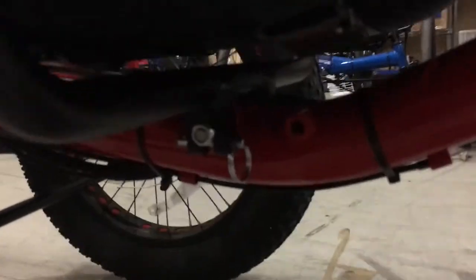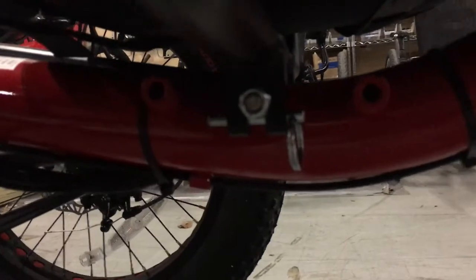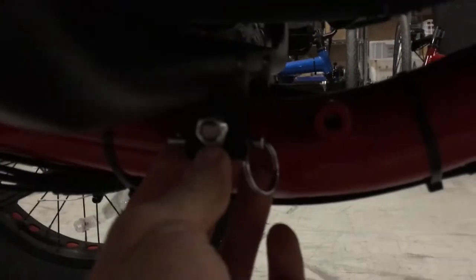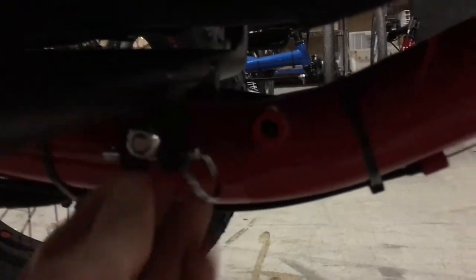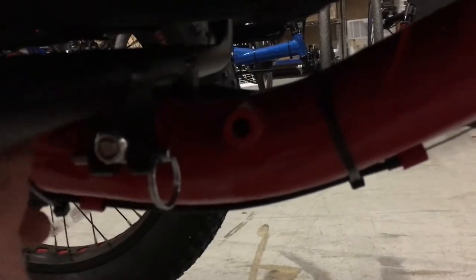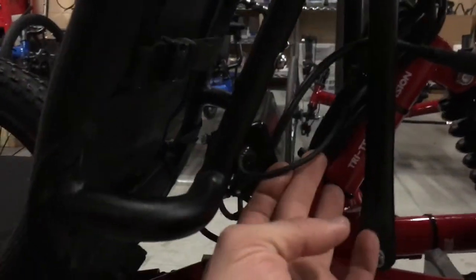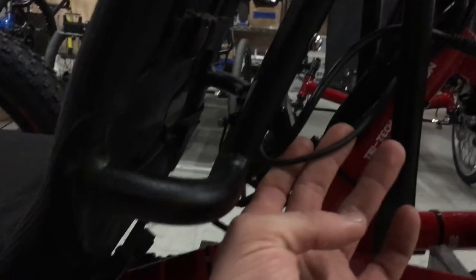The second place you can make an adjustment is the seat. You can see there are three spots for the seat, and you can move the seat by undoing this bolt and moving it to one of the other two holes, dropping the seat knuckle onto the bolt. That gives you some more adjustability. Just look out for the cables up here and make sure you're not snagging them and that you're giving them slack as needed.